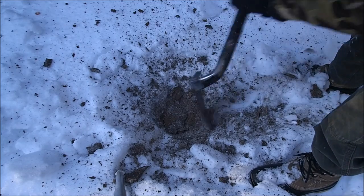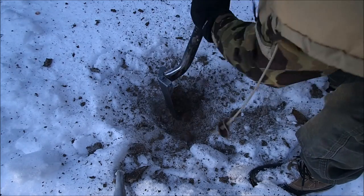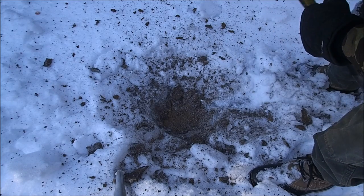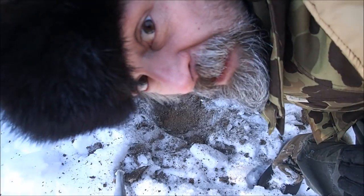The ground is like concrete — you can't really dig. There's no way to dig this hole and not hit the target. That's one reason I don't like to dig in the winter. So let's go ahead and get something else.